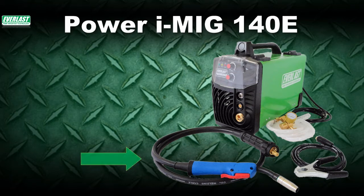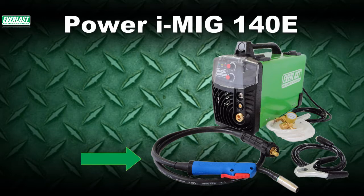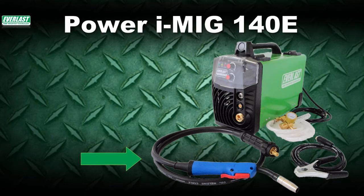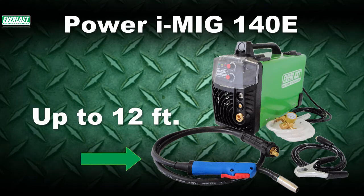Of course, the unit comes with a MIG torch. This is a Trafamat Ergo Plus 15. This MIG torch is one of the nicest quality MIG torches you'll find on the market in this class of MIG. Current models feature torches that are 6 feet in length. Models for next year will see a longer length torch. Currently, we do have longer length torches available as an economical upgrade option.